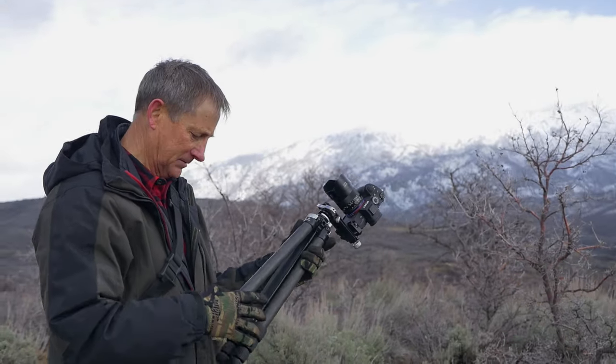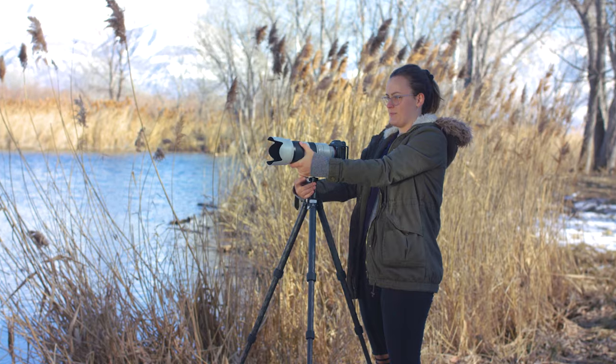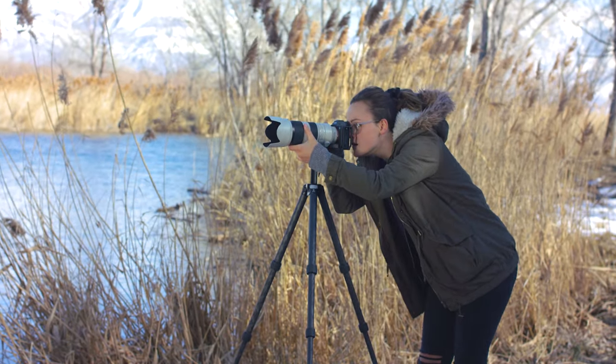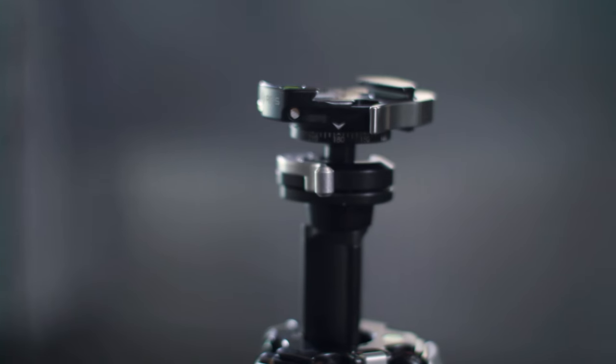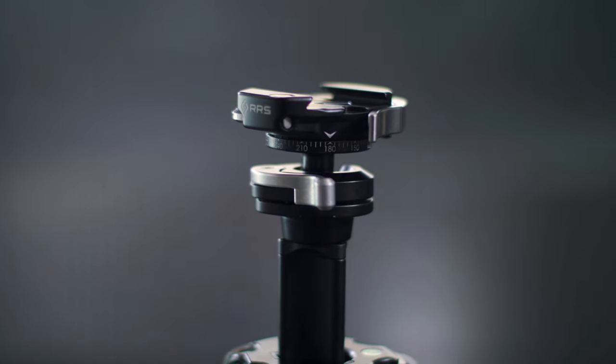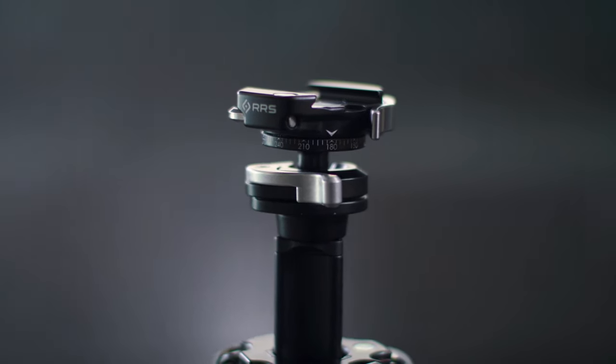One of the main challenges we faced when designing this ball head was getting the lock up high enough to meet our load requirements. This presented a big challenge to our engineering team due to the small size of the tripod. We actually had to go through a number of prototypes before we were able to come up with a design that met all of our requirements.